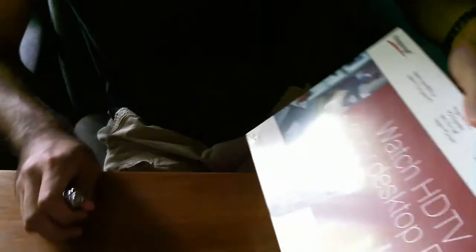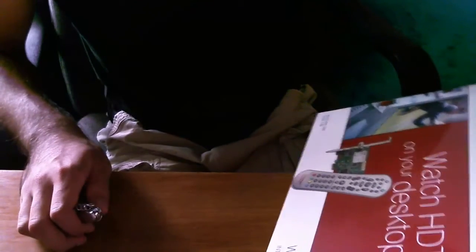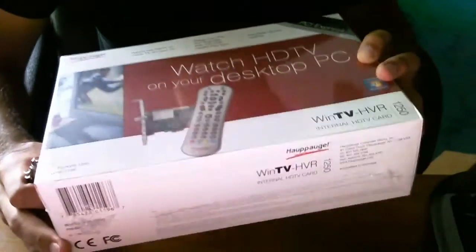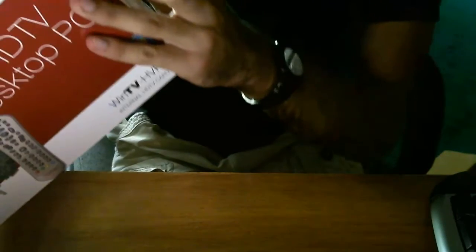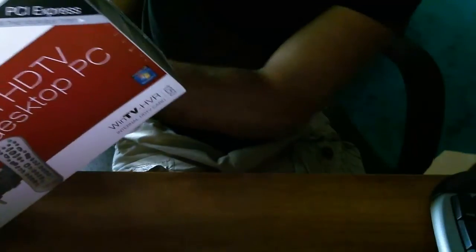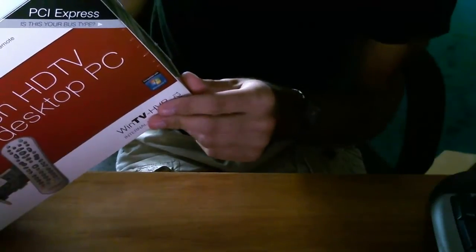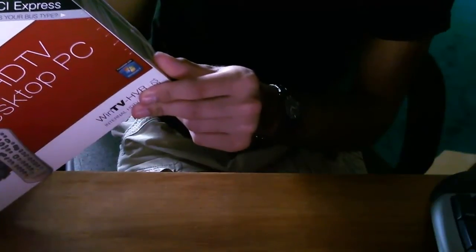Here it is — this is the Hoppegee WinTV HVR-1250, and the model is 1196. This is a pretty cool box. I've never even seen a TV capture card before; this is my first one. You have the system requirements on the left: processor requirements of 2.2 GHz Intel Pentium 4 or equivalent. This supports Windows 7 32 and 64-bit, all versions of Windows Vista, all versions of Windows XP, and all versions of Media Center.